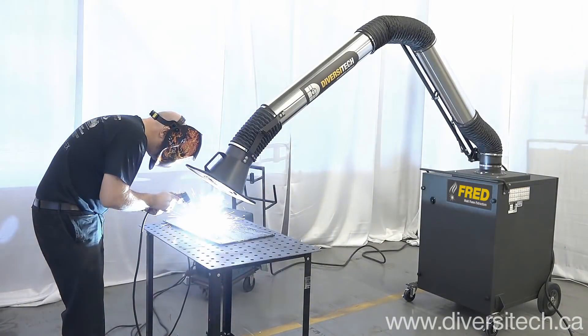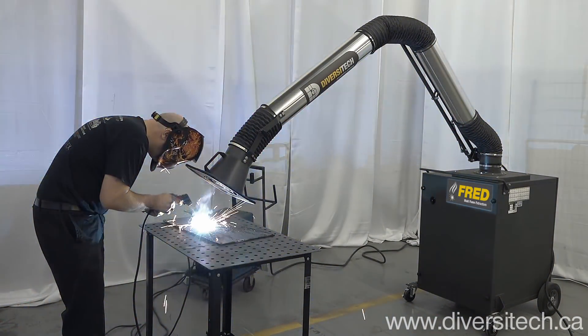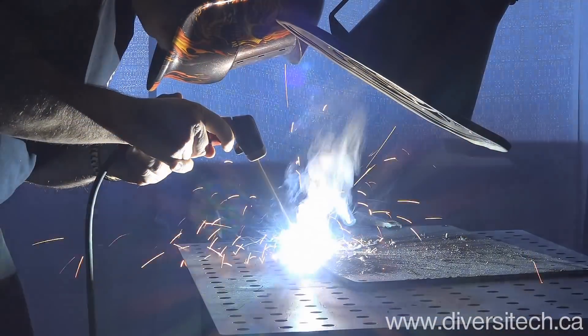The Fred Jr. comes equipped with a powerful 1.5 horsepower blower, but can be upgraded to 3 horsepower for more demanding applications.